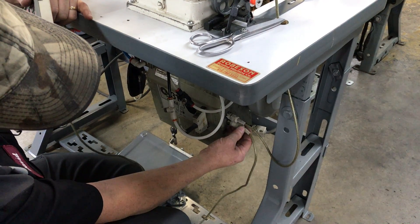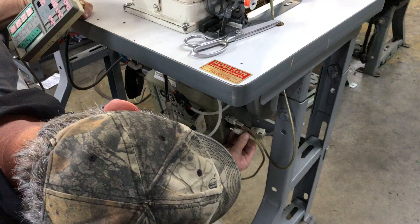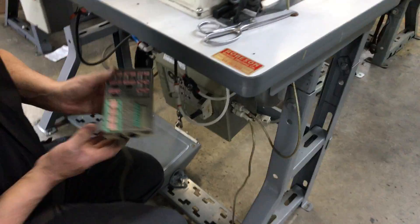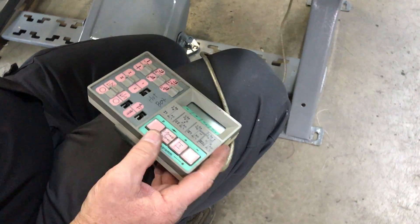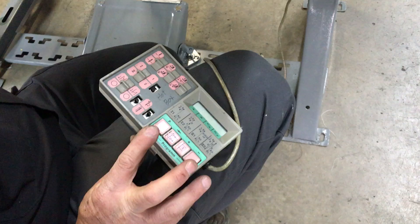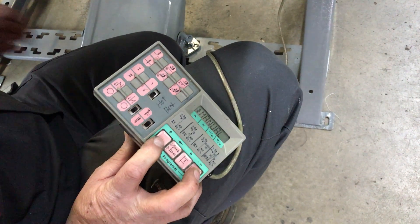Turn the machine off, plug your controller in, turn the machine back on. Hold the P and the minus at the same time, then turn the machine on.